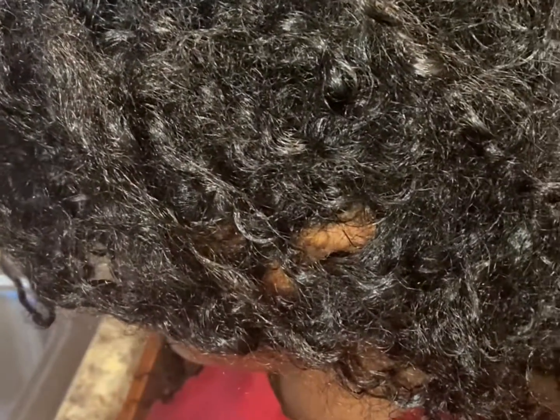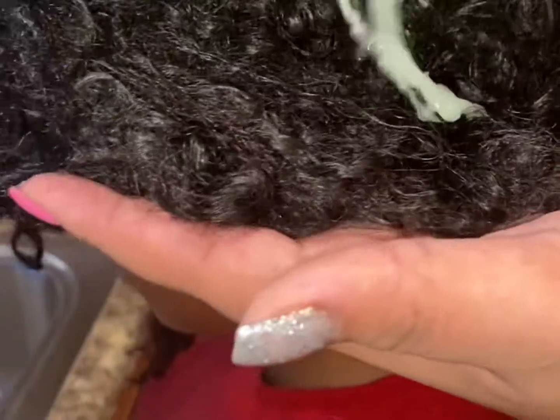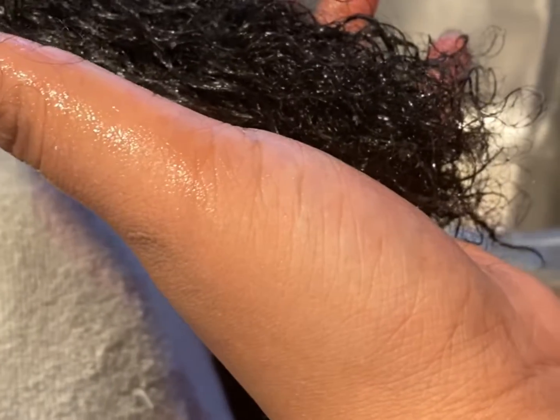Once I was done rinsing that off, I dried her hair and then went in with some conditioner. I got the conditioner all over her hair, lathered it in really, really good, and then I started to detangle. Whenever you detangle, make sure you're detangling from the end up to lessen the breakage. Then I rinsed it off with cool water — you always want to rinse with cool water.